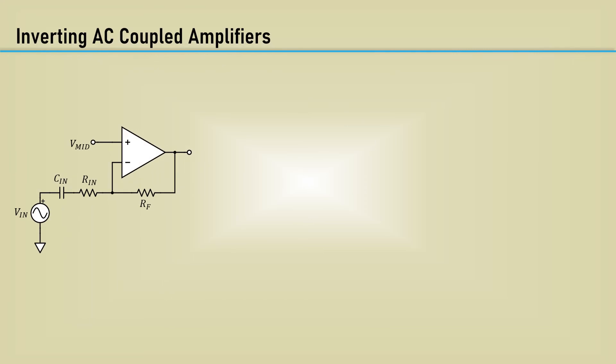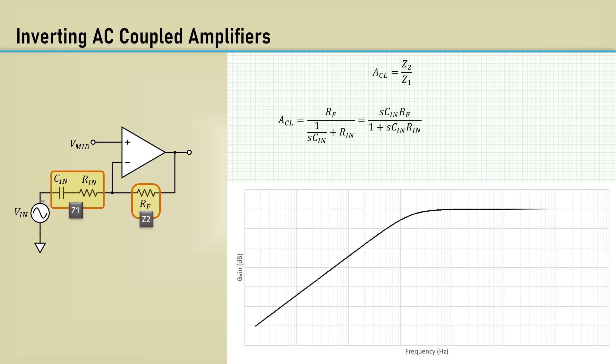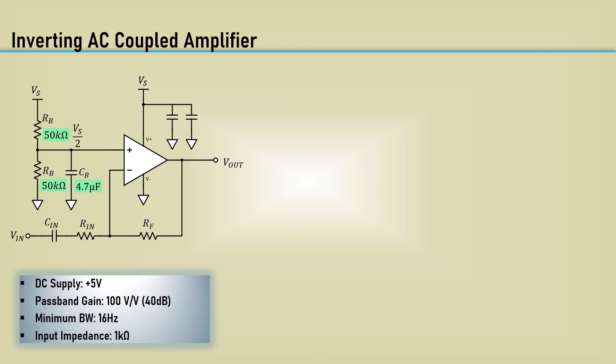Now we will cover the inverting configuration, which is greatly simplified. The non-inverting input receives the middle supply bias directly, and the input signal comes into CN. Calling Z1 the series combination of CN and RN, and Z2 as RF, and using the standard gain equation of Z2 over Z1, we get a simple single-pole high-pass filter function. The pole frequency is when the reactance of the capacitor equals the input resistor. This is a quick, easy design. The specs are the same as our previous example: using a 5-volt power supply, passband gain of 100, a minimum bandwidth of 16 hertz, and an input impedance of 1k.